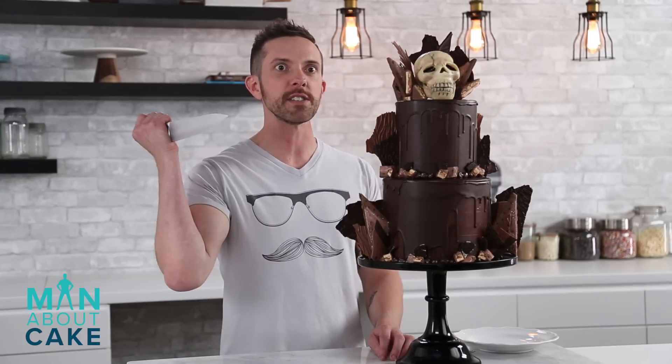Our man cake is complete. I got a little crazy with the decorations, but I think it turned out pretty good. Thank you guys for joining me on this episode of Man About Cake. Remember, if you want any of the recipes or tools, click the i in the corner of this video or get them in the description box below. Subscribe to the channel, like the video, and please leave a comment — let me know what you guys want to see on future episodes. Let's cut this beast. I think I grew a chest hair.